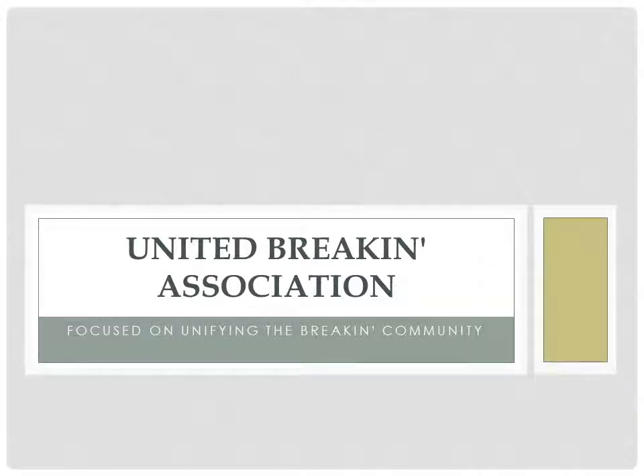Welcome to the UBA, the United Breaking Association, focused on unifying the breaking community. Be part of the change you want to see.